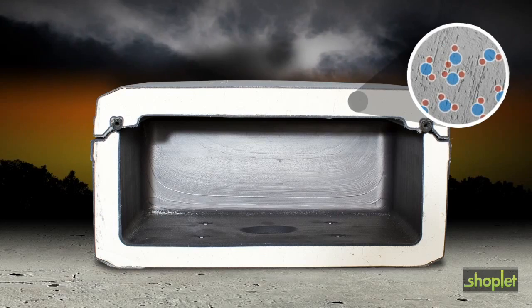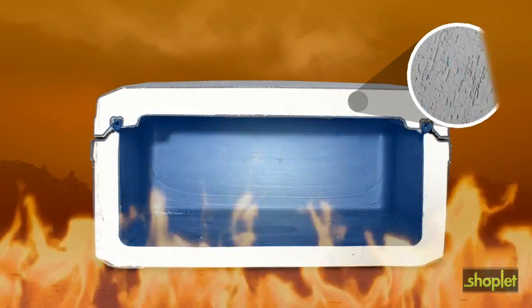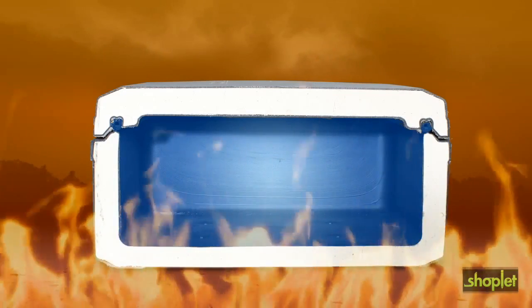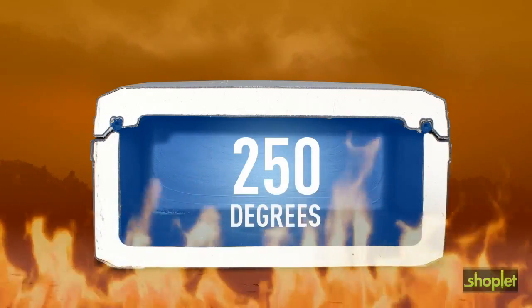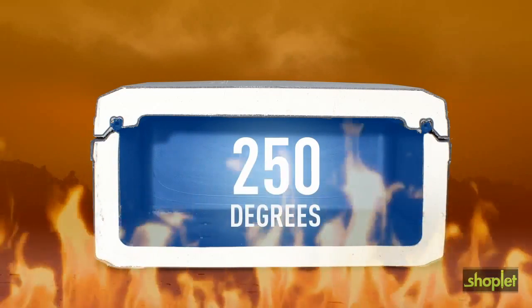So when a fire rages outside the safe, the water molecules boil, creating a vapor barrier that keeps the interior temperature of the safe below 250 degrees. That's well below the point where paper will burn or digital media such as CDs, DVDs, or thumb drives would melt.